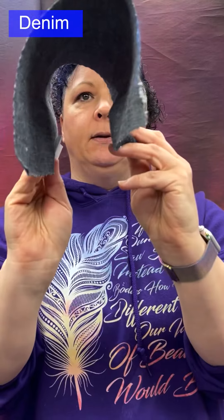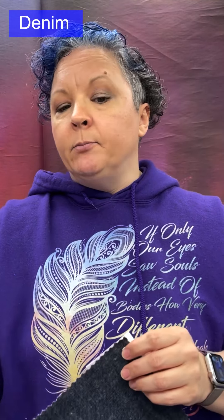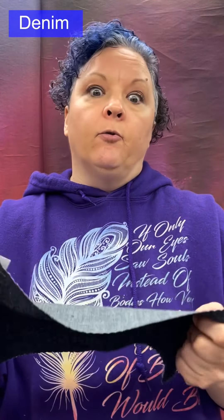Denim holds the garment shape well — it has body. Often made from cotton, and now of course with stretch cotton blends. Used for jackets, shirts, jeans, overalls, skirts, bags, and so forth.